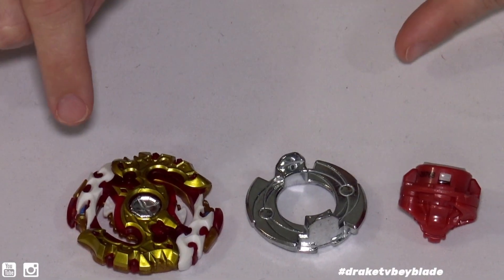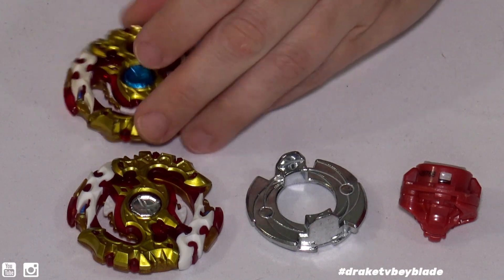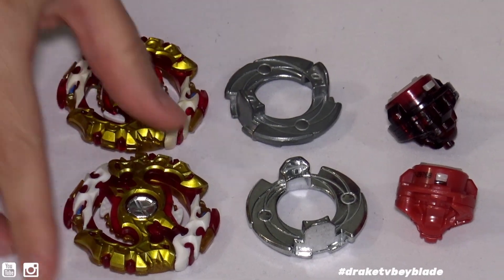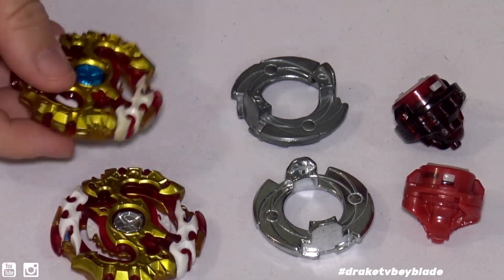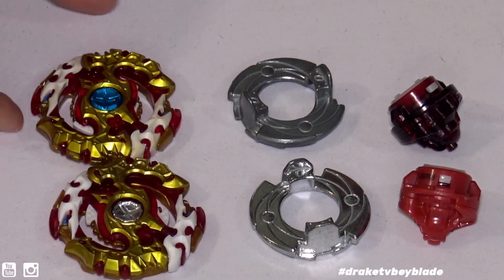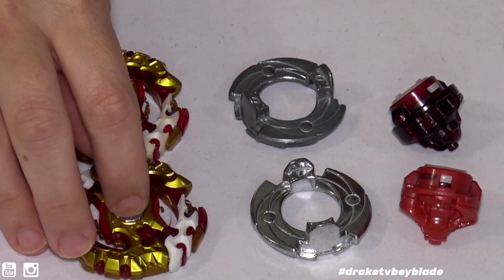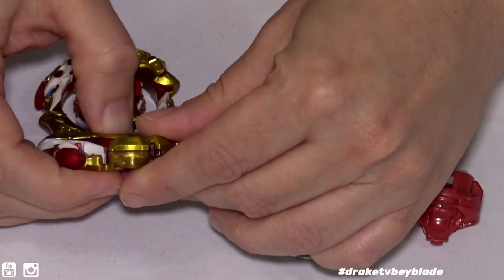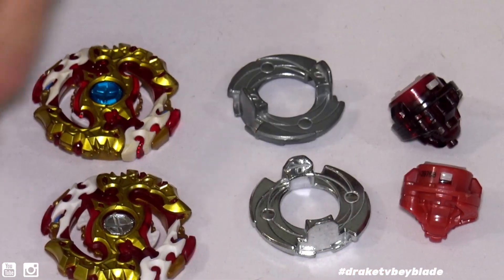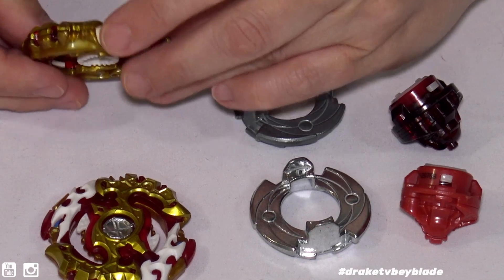We got it out here and we're going to compare it to the Takara Tomy parts. We'll go over the layers first — they do feel about the same weight. They look very, very similar except the god chip is a different color. I'm trying to figure out if this one is metal — I know the Takara Tomy one is — and it really does feel like metal.